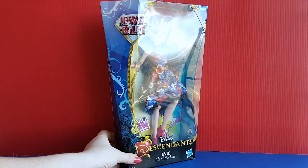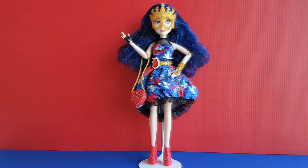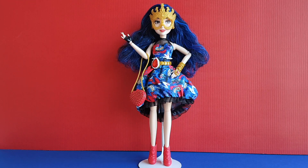Now I'm going to unbox her and I will be right back. And now she's out of the box and she looks amazing. I like her outfit a lot.